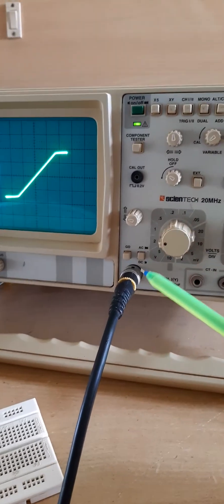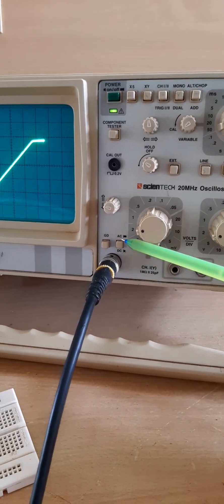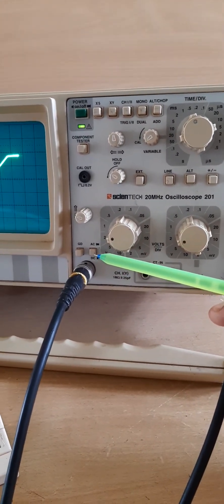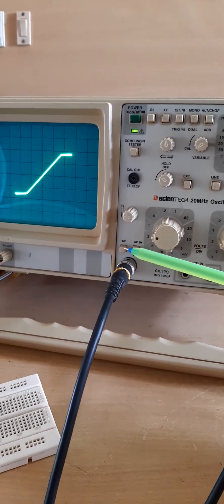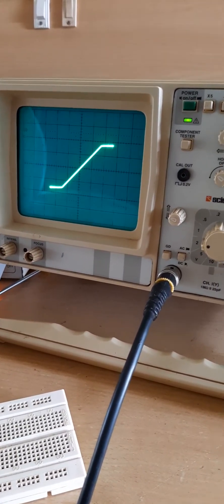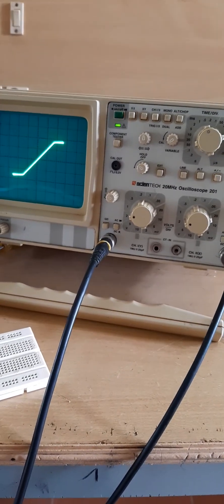Bear in mind that for taking the reading, you have to press DC. Notice that DC is pressed here — this is the pressed symbol and this is the released symbol. For doing diode clipper circuits, you have to press DC. Only then will you get the correct reading, because you need to know the exact point where the waveform is clipped off. For getting a correct reading, make sure you press the DC knob. That is all about this double clipper or slicer.